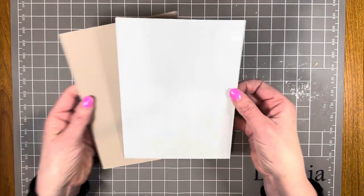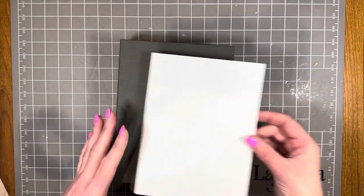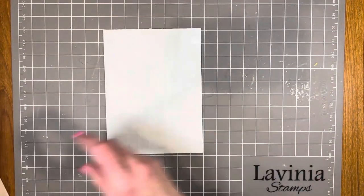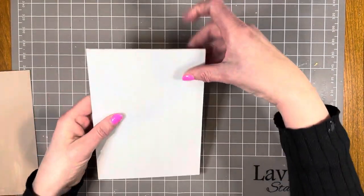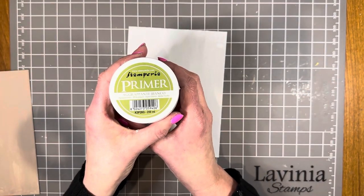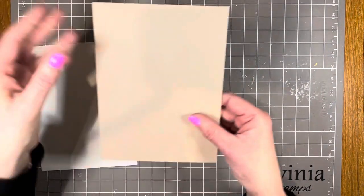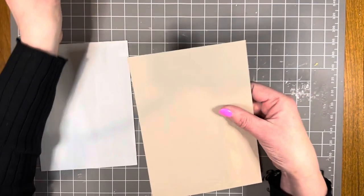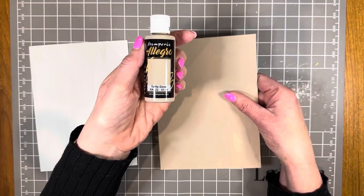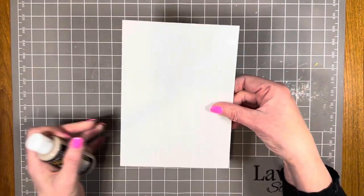These are the two pieces of box board which I cut. My plan is to have one on the front cover and one on the back cover. I've already painted and sealed both front and back with Stamperia primer. The next step is to paint them with Stamperia Turtle Dove paint — I've already done one piece, so I'll go ahead and paint the front and back of the second piece.